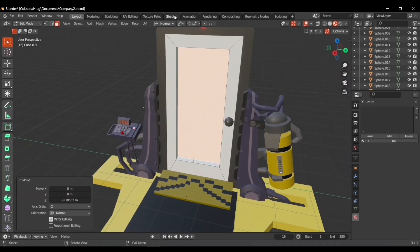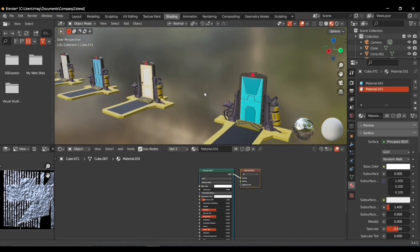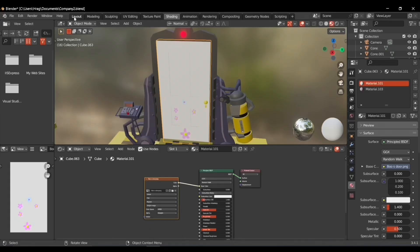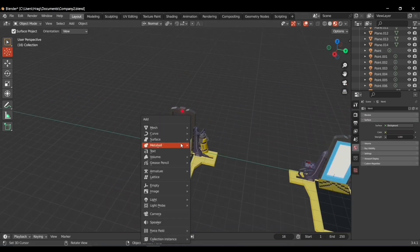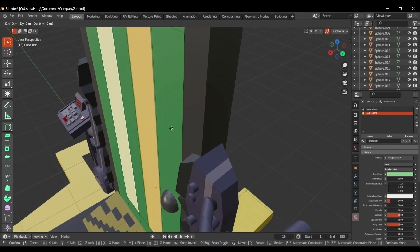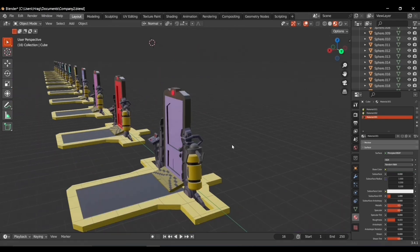I repeated this process 10 times because the scare floor had 13 doors. Each door I made had a new design referenced from the movie. I even built Boo's door — the texture was made using GIMP. I continued the same process over and over: link duplicate, add a cube, make a new design. Finally all 13 doors were finished.